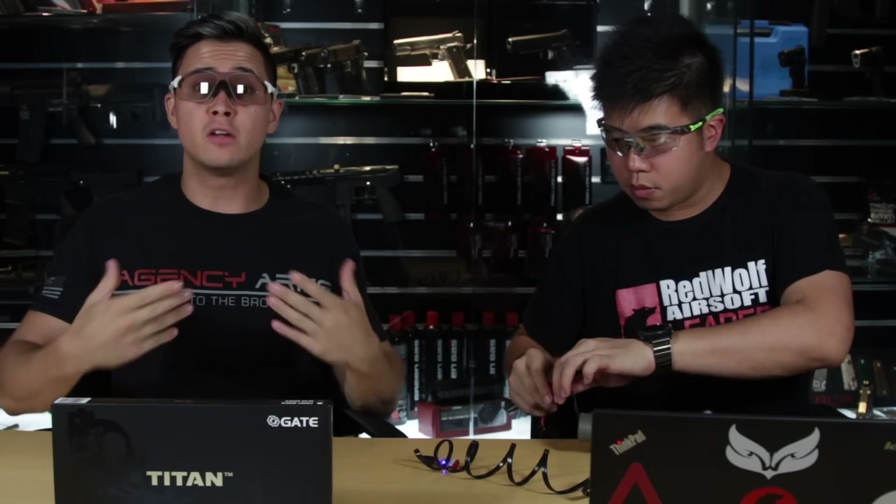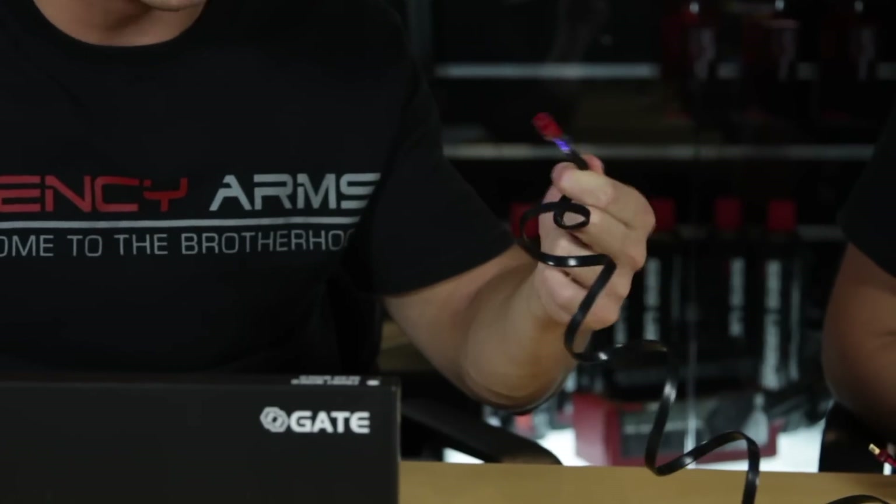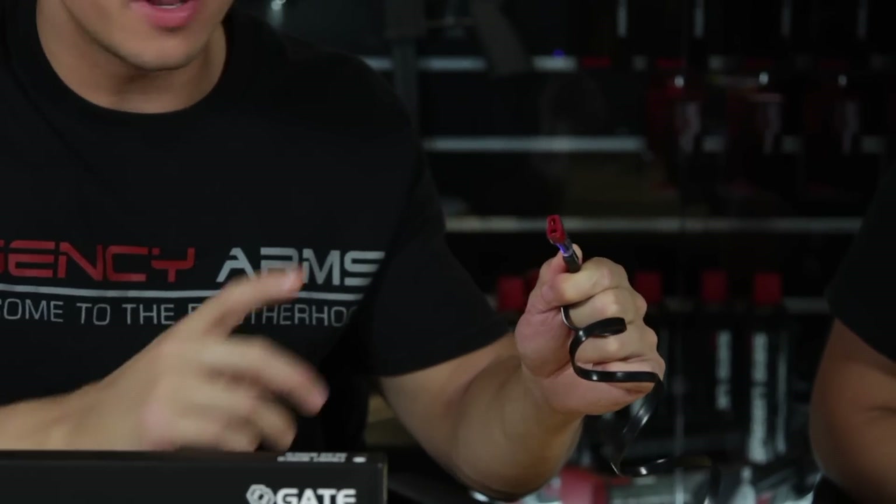The USB link is currently at Dean's connector, but a converter is available for small Tamiya batteries. In summary, this is an AEG gun tech's dream product. If you own this MOSFET, let us know what you'd do with it in the comments. For this and many more cool products, visit the online store at www.RevelAirsoft.com. Porn Stash and Gambit out.